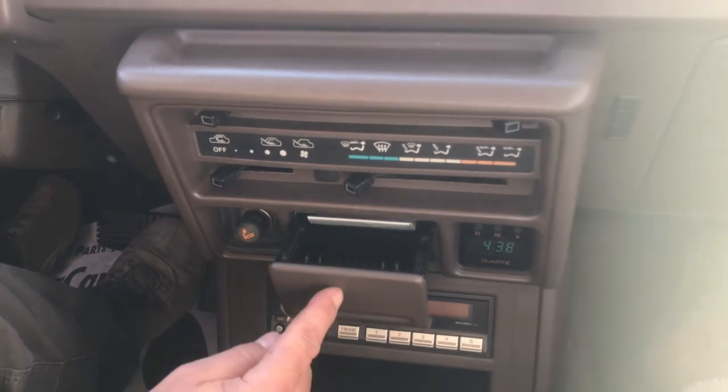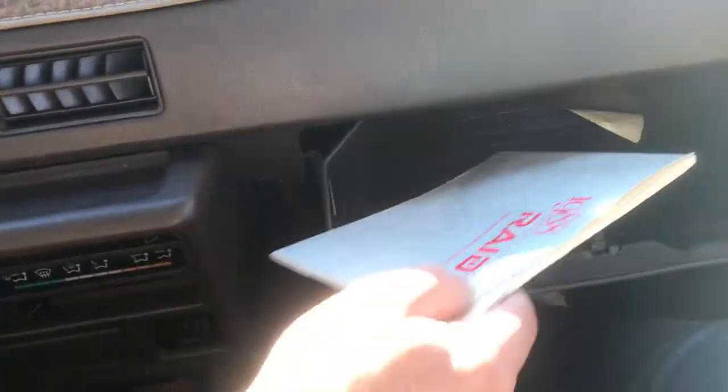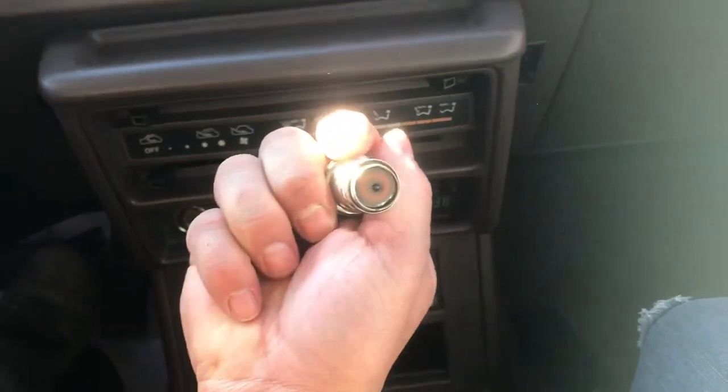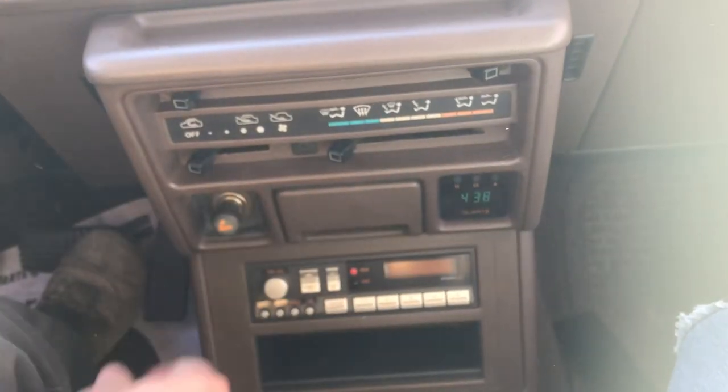Clockworks, cigarette ashtray, glove box, we do have the manual. Cigarette lighter — doesn't look like it's ever been used. Overall, very nice condition. Thank you.